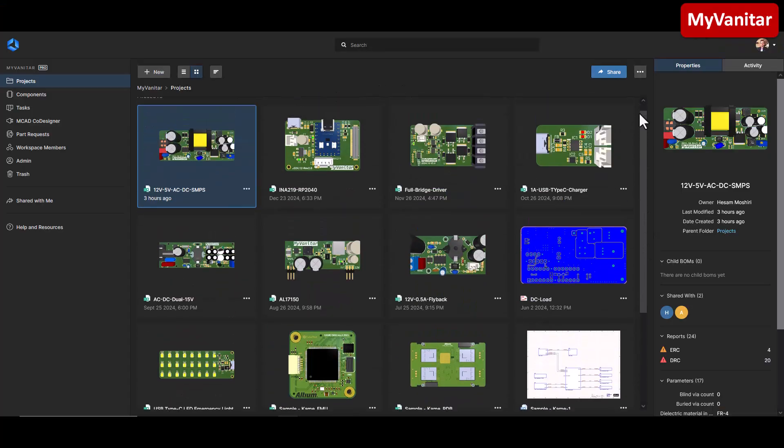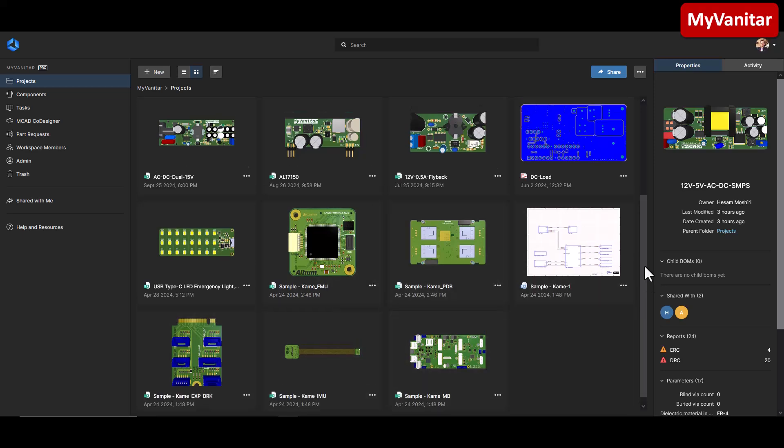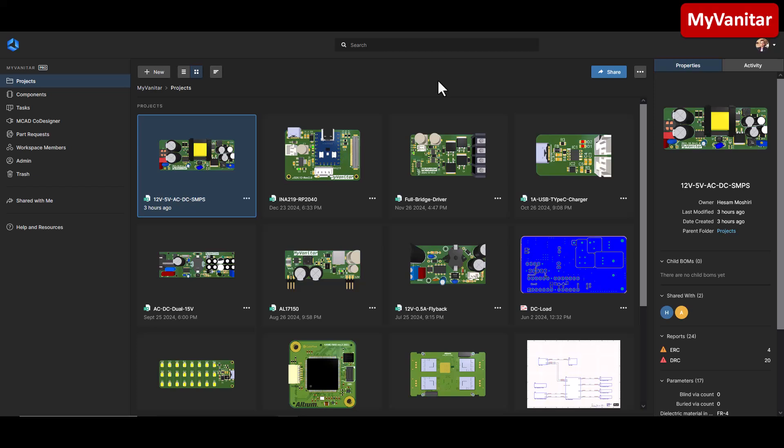Here is the homepage of my Altium 365 cloud space. I have uploaded all nine projects so far. The rest belong to Altium itself and can be used as samples. You can create your own space for free, just like me — follow the link in my YouTube video description and register on the Altium 365 website.